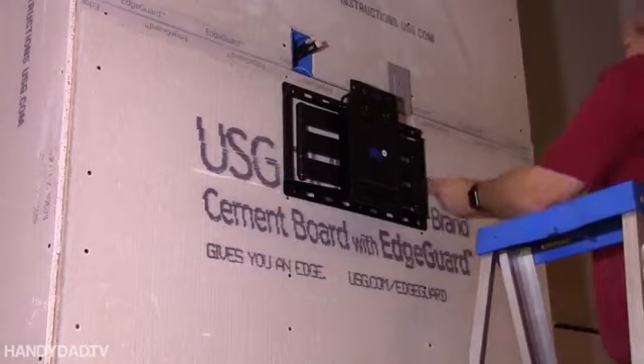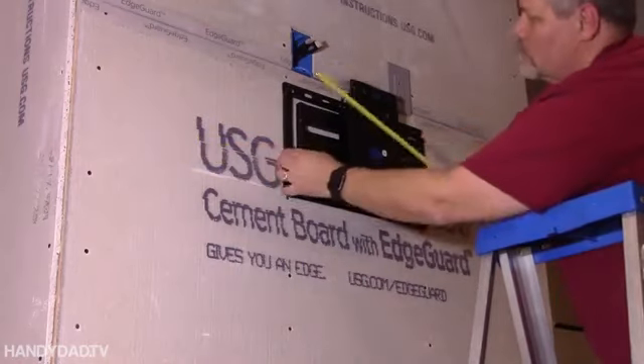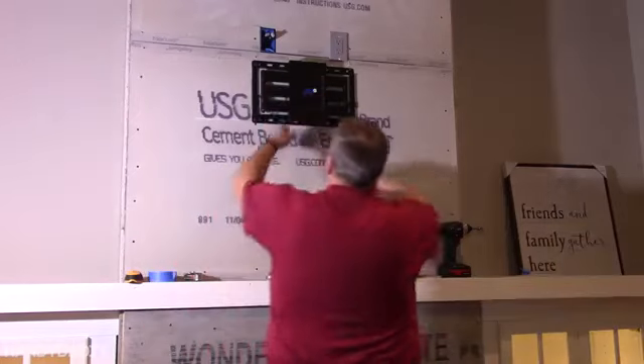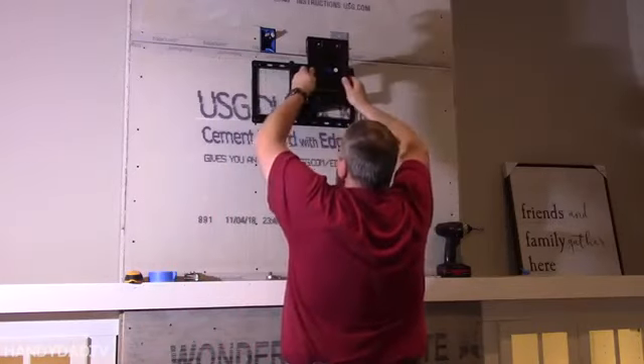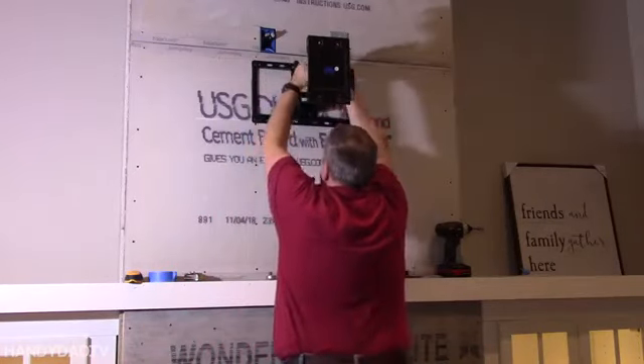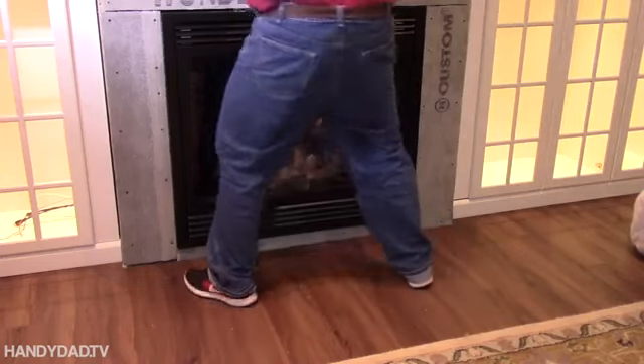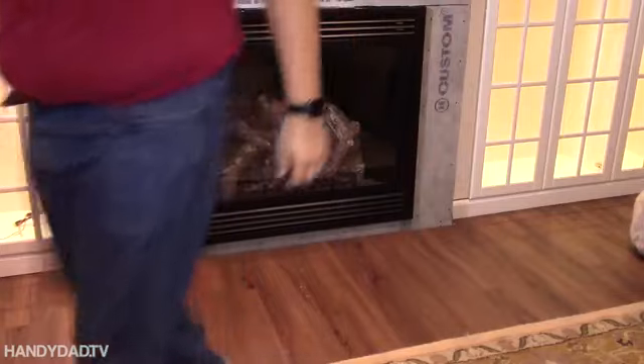The level came with the kit and it helped me get it exactly where I wanted it before I tightened it down. And then I gave it the real test — if it can hold me, it can hold the TV.